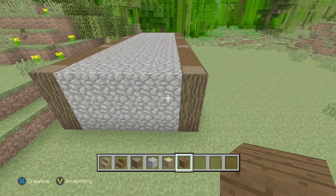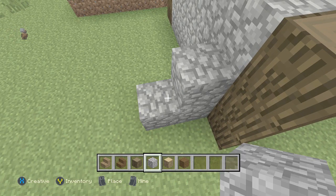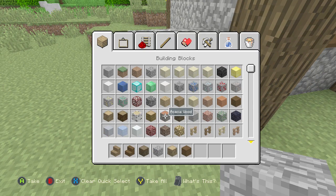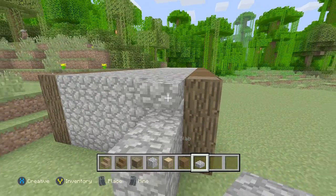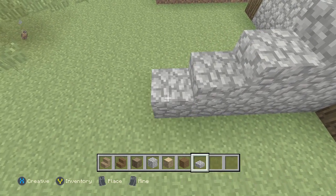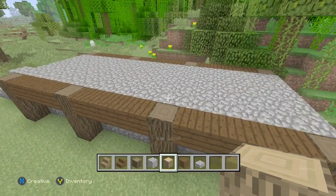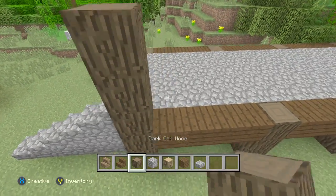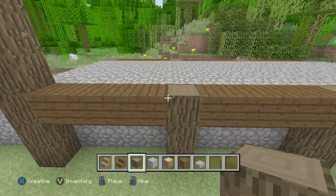Now we're going to go to the end here and raise this up by two cobblestone — like a little step. We're going to need some cobblestone slabs. We'll bring it out all the way just like that. Then we've got to raise it up by four — actually we'll do three for now just to see how it looks.